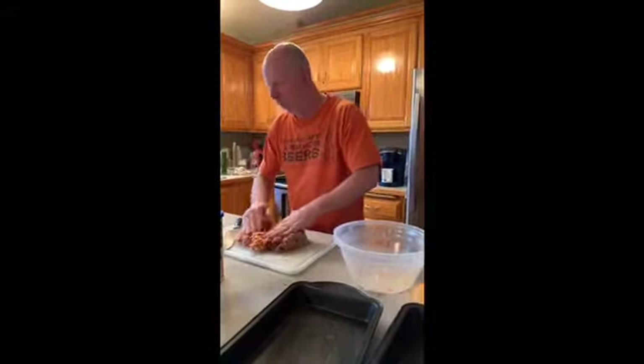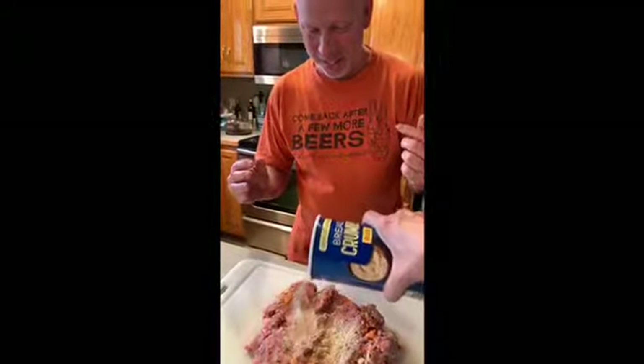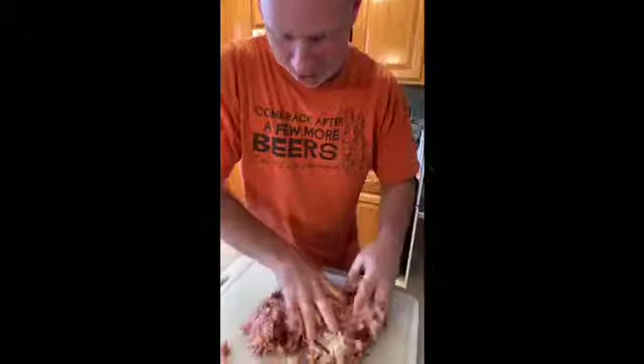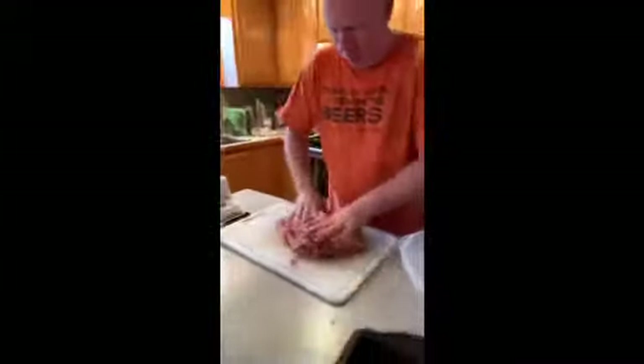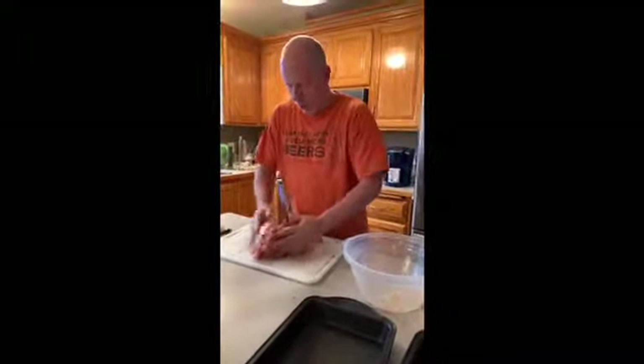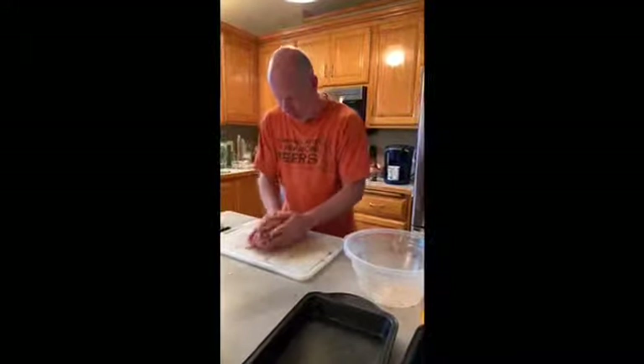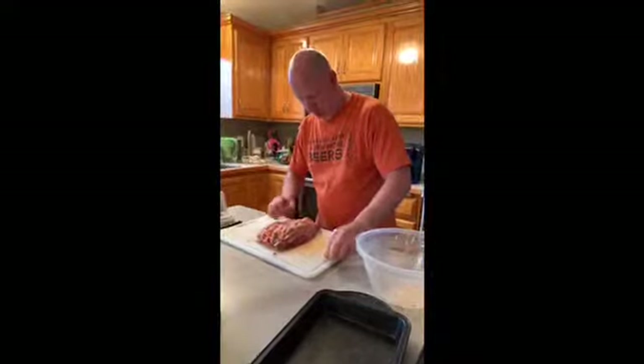Sprinkle the breadcrumbs in there. That's a lot — but that wasn't that much. I'm just trying to get — you know, you've got all that moisture in there, you want to dry it out a bit. Too much water is what it sounds like to me. This is a pretty big piece of meat.